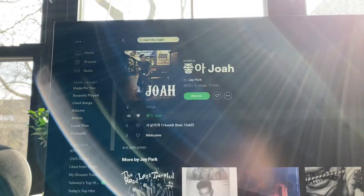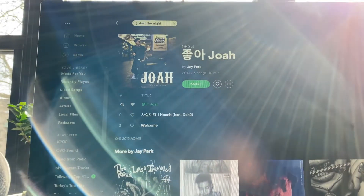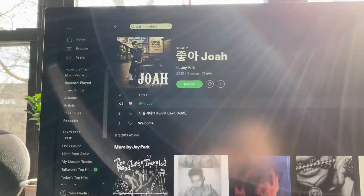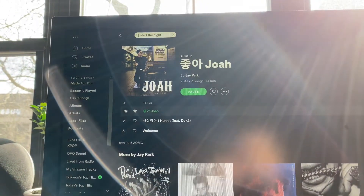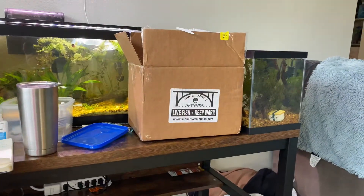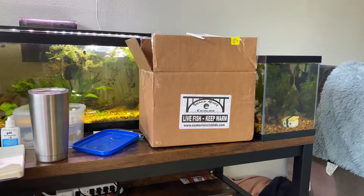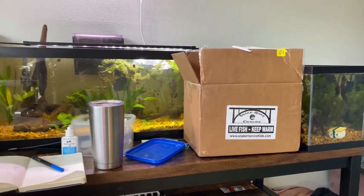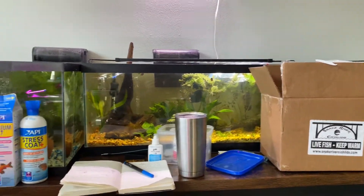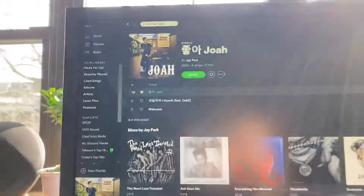What is up YouTube, it's your boy Taekwon back with another video. Today's video we have Choa by Jay Park and I'm super pumped because I got another live shipment today — a bunch of fish, a bunch of Caridina shrimp or Taiwan bees. I'll show you guys all the unboxing and the releasing here shortly.